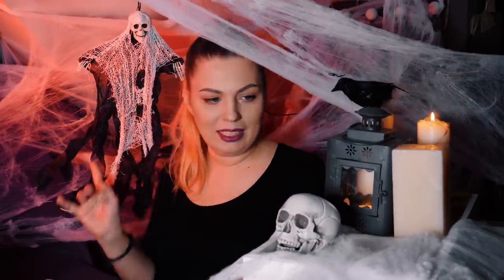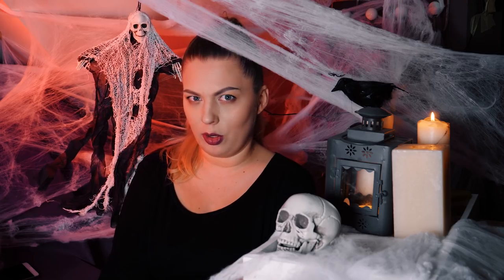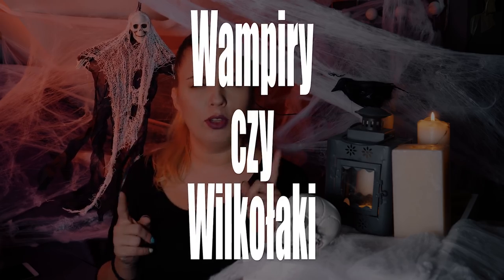Alright, we're back! Today I'll ask you to take a side: vampires or werewolves? Of course you can justify your answer. And let's also look at the work of my wonderful viewers.